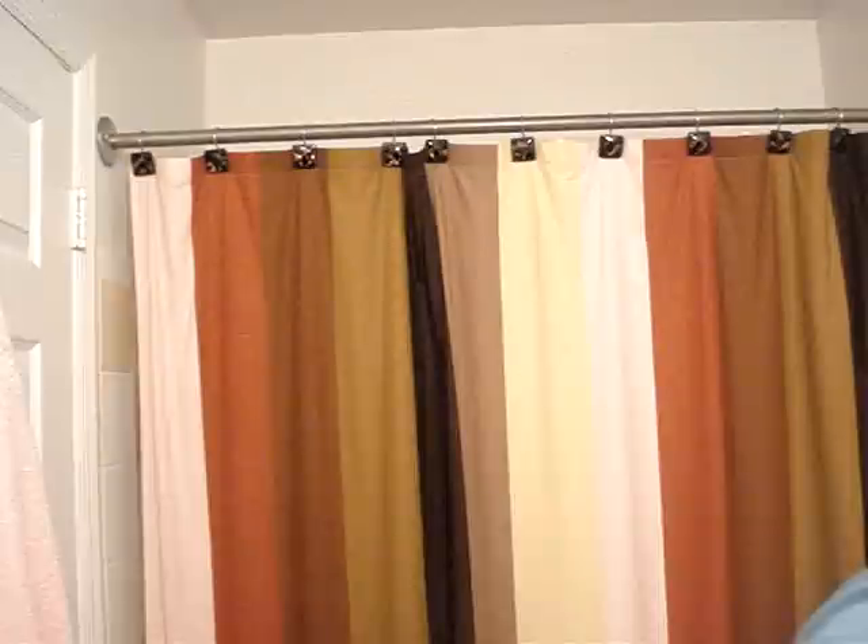I'm just not getting to it, so please excuse the delay on this. I've been wearing an eyeliner under my lower lash — on my waterline. I call this the waterline.